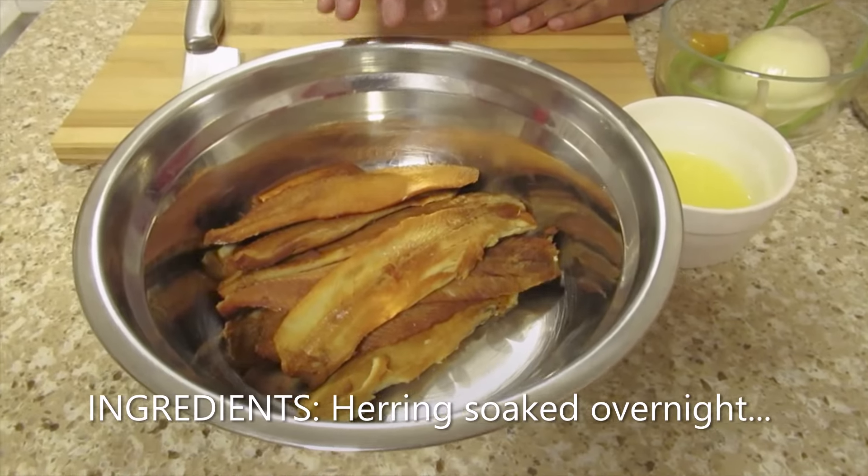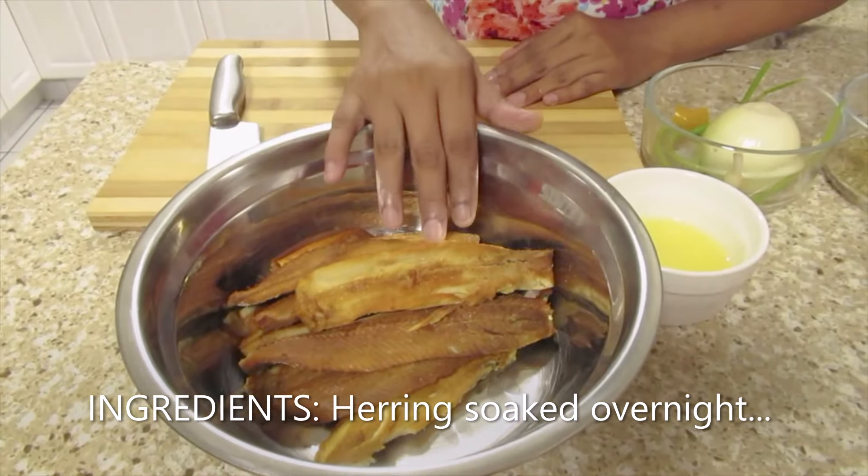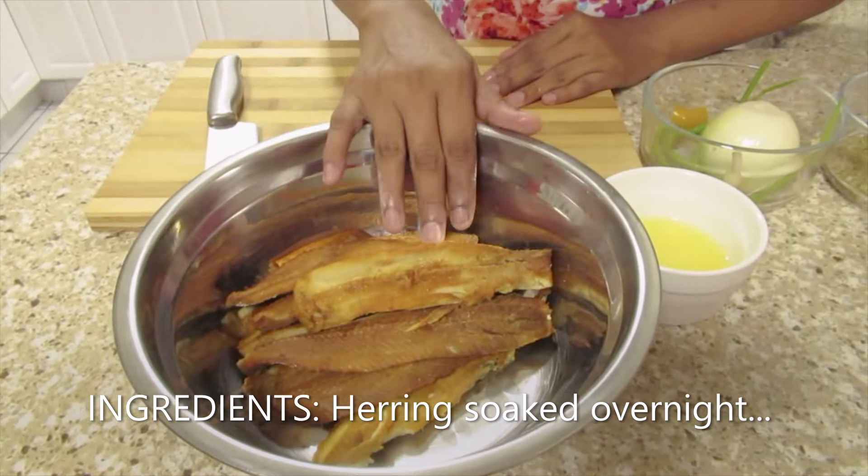Hello and welcome back to my channel, Old Time Away with Cooking. I will be cooking roasted herring choka to go with dal and rice. First I'll show you all of my ingredients. Here is the herring, which I've soaked overnight — lime juice, white onion, green onions, balafia pepper, wiri wiri peppers, black pepper, seafood seasoning, and fish seasoning.